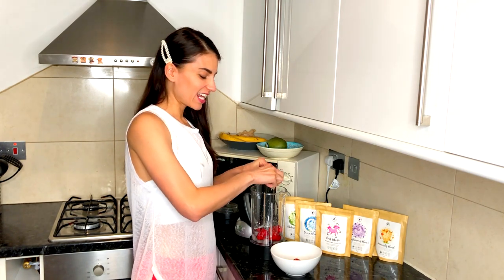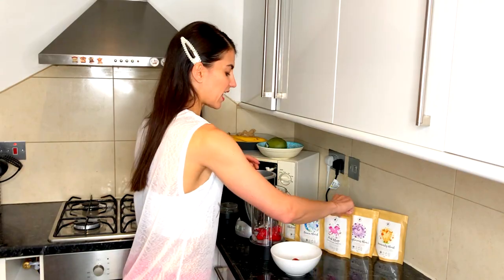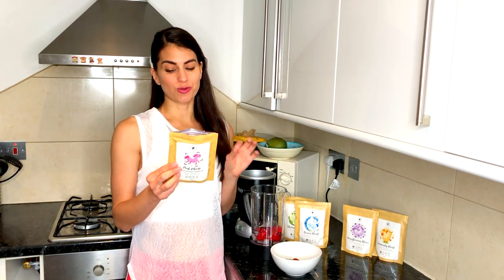Give it a nice zest. And then we're going to add the pink pitaya — you just need one teaspoon of pink pitaya. The pink pitaya is an awesome superfood. It's a great source of fiber and antioxidants. It helps promote a healthy gut and is great to nourish your hair and skin.